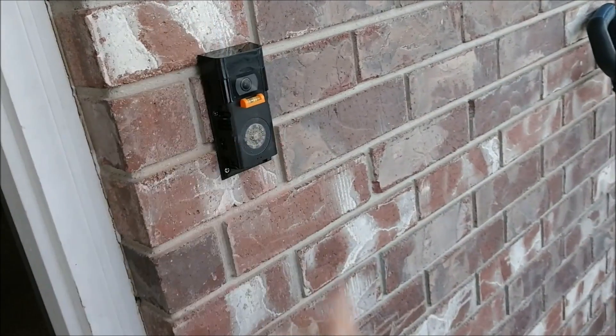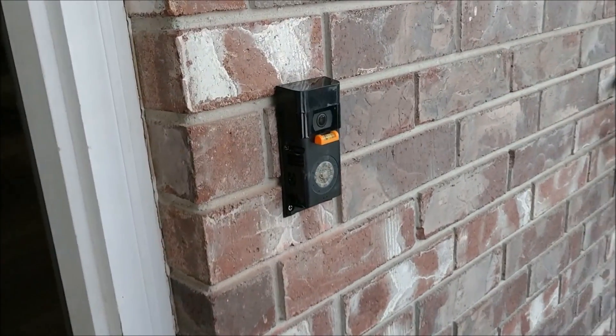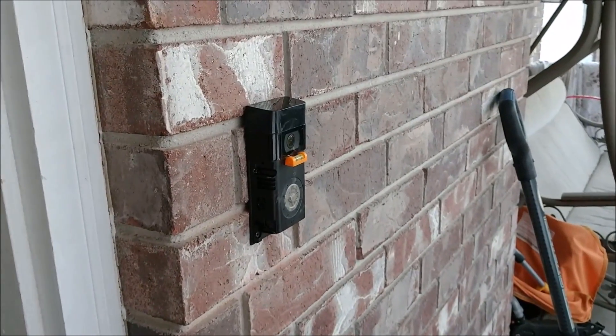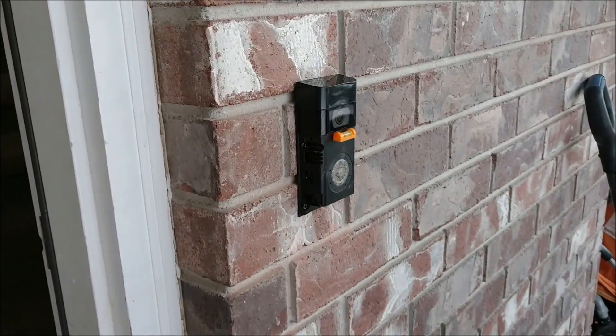One thing: when you're measuring or marking, make sure you get it correct so that the screws are going to line up. I was a little bit off but it's still working and it's nice and secure.